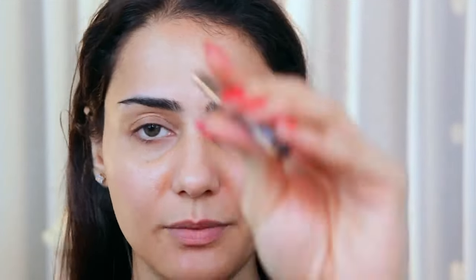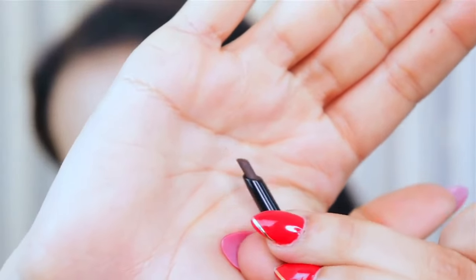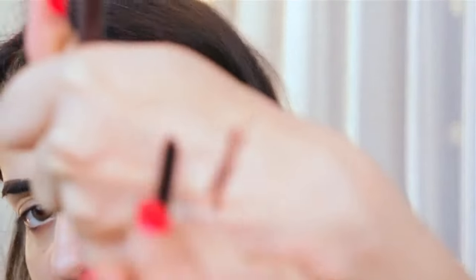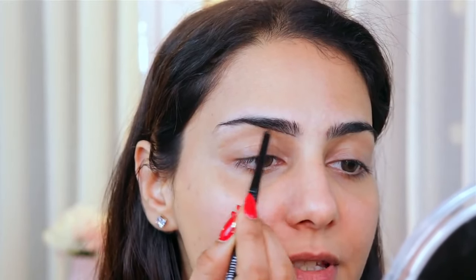Moving on to the third kind — I'm going to show you how to do Instagram brows, which are really nicely filled and shaped. You can sharpen the edges using a concealer. For this I'm using the Precision Eyebrow Artist Pencil, which comes in a twisty format with two shades: Dark Brown and Natural Black. The tip is a little thicker with a nice angle to it. The pointy edge helps create fake brow hair strokes, while the rest fills in and darkens the center of the brow.